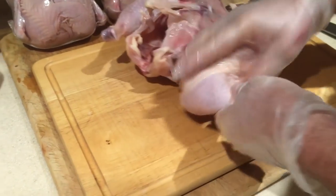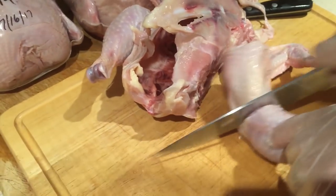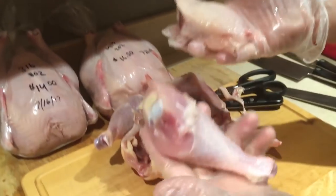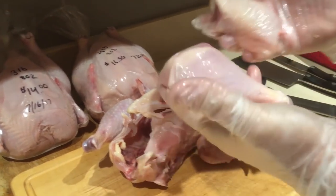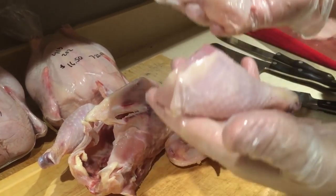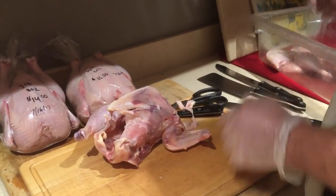If I just follow this V straight down, I should get right into the middle of the joint and separate the thigh from the drumstick. I leave the skin on these because a lot of people like the skin on them — let people make their own choices on that.